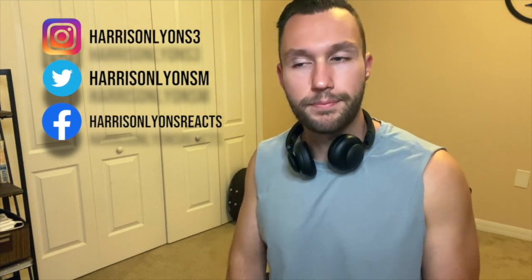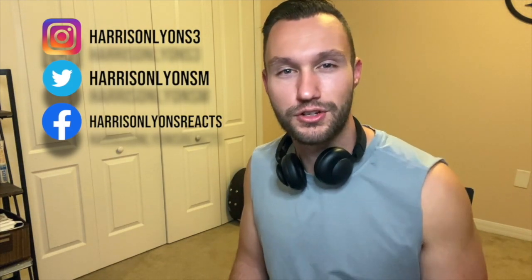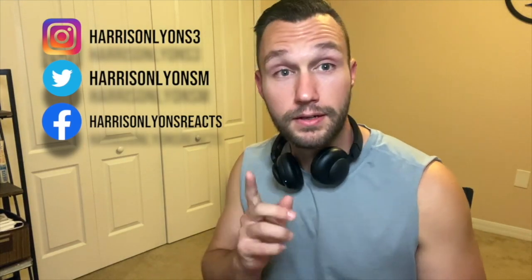If this is your first time popping in, make sure you like, comment, and subscribe. If you're just coming here to creep on me, thank you, but subscribe — we're trying to hit 50,000 subscribers. Literally, if you don't subscribe right now, you might wake up in the middle of the night, stub your toe, and be like 'Damn it, I should have subscribed.' So make sure you do that.